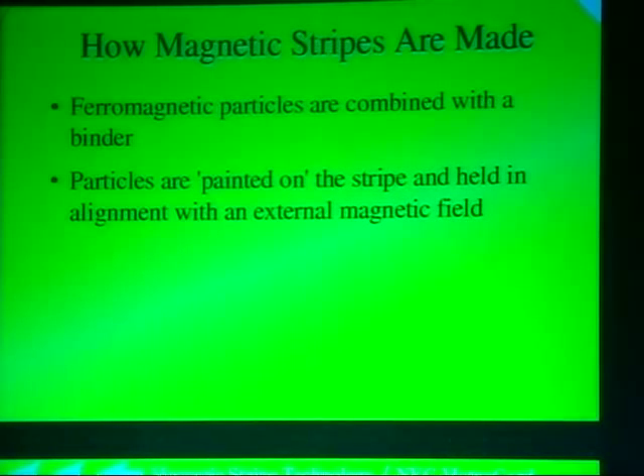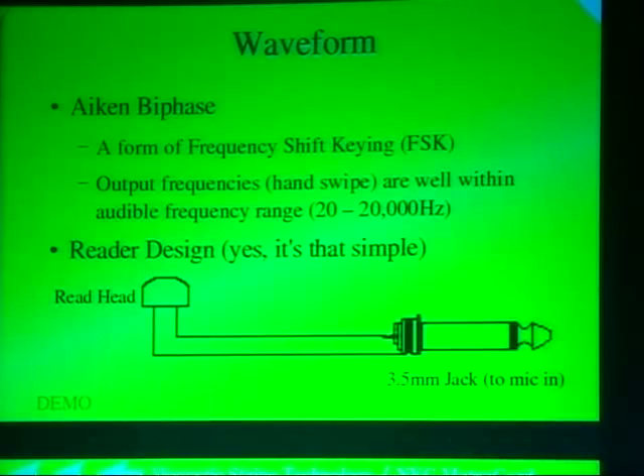Magnetic stripes are encoded by running a solenoid over the stripe and flipping its polarization, which flips the polarization of the ferromagnetic particles, encoding data. Careful timing must be observed. The most common approach is inserting the card into a machine with rollers to maintain constant velocity. The encoding scheme used is a form of frequency shift keying called F2F or biphase, which uses two frequencies to denote binary one and zero — one frequency is zero and half that frequency is a one.